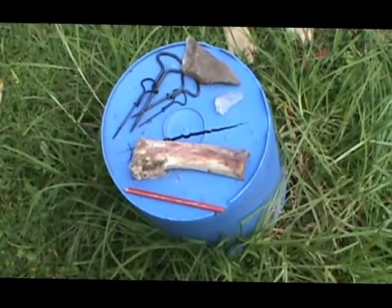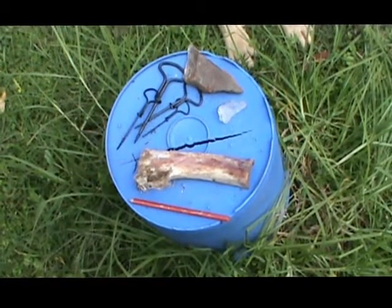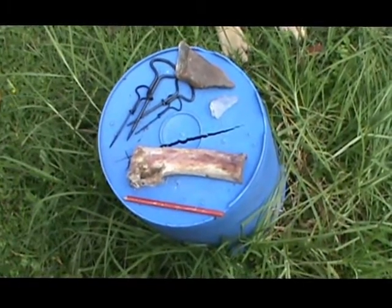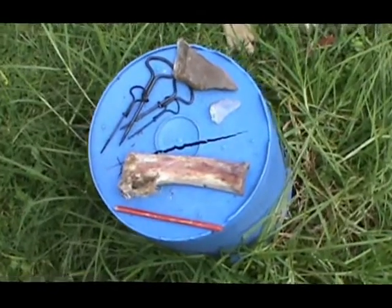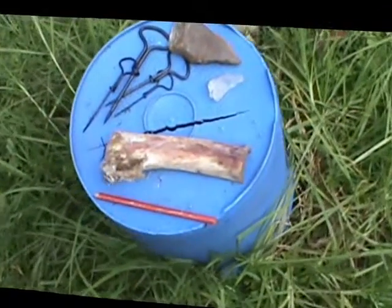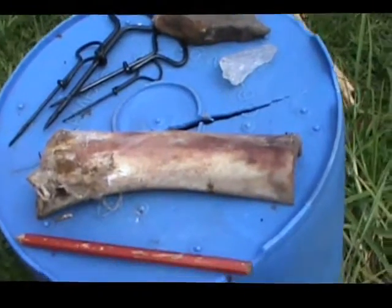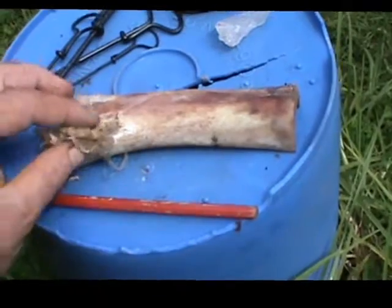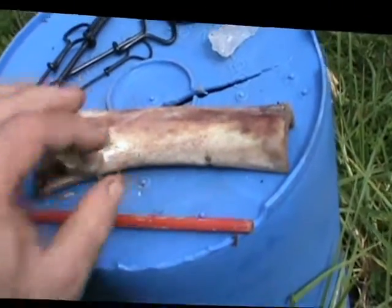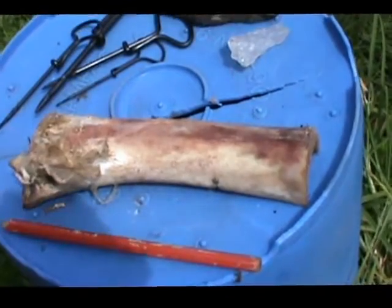There are a couple of important things that I've realised, and there's probably a lot more to learn as I proceed with this. With a fresh bone — and this was a fresh bone from a butcher, I'm not going to go and kill an animal just for the sake of a video — there's quite a bit of meat and sinew and membrane left on the bone, so the first step is the preparation of the bone.